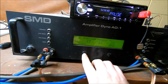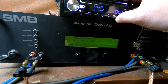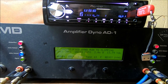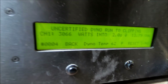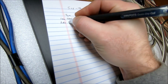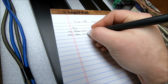Now let's drop it down and do a 2 ohm test. We'll do the 1 ohm, 2 ohm, and 4 ohm tests so we can see what kind of difference wire size makes at different power output levels. That run is done — we got 3066 watts at 2 ohms, 13.7 volts. Let's write this down: 2 ohm was 3066 watts at 13.7 volts.